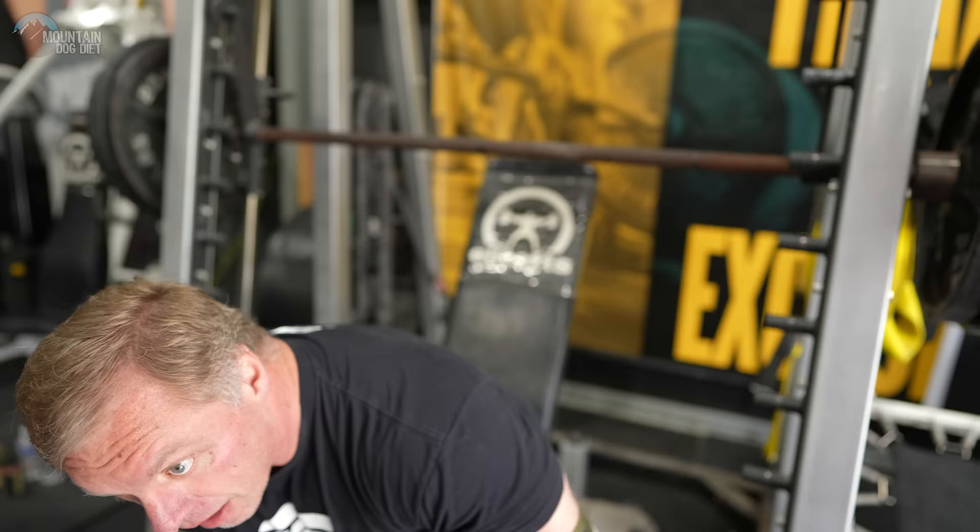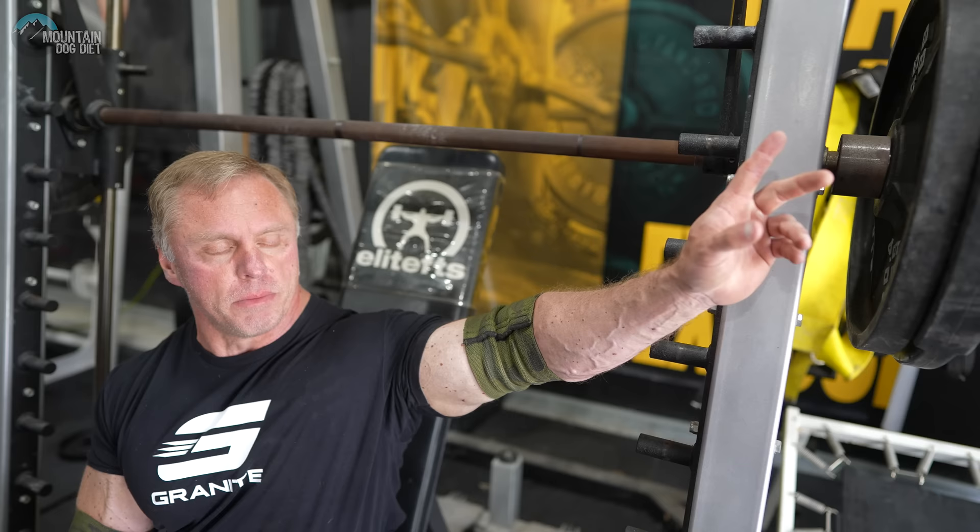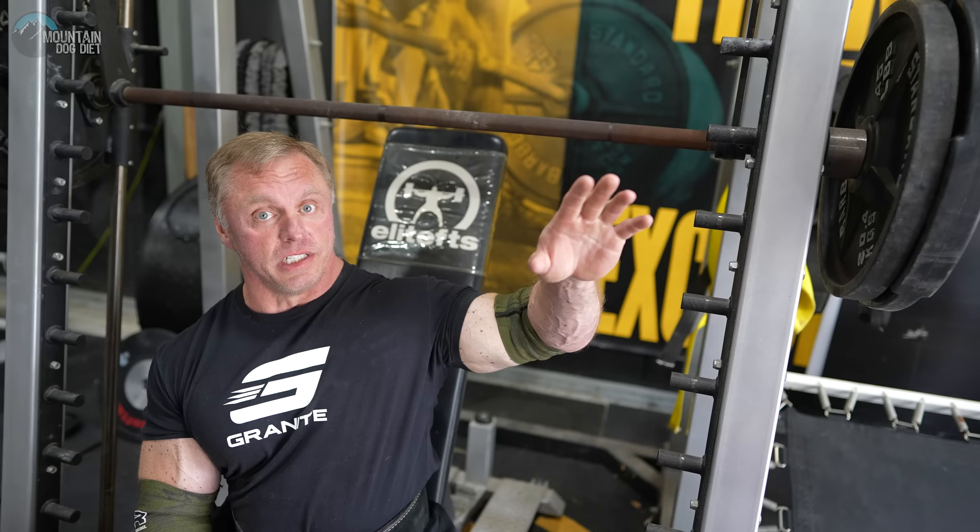We did a 45 and 25 for the set of eight, and now we swapped out the 25 for a 45 — so we have two 45s on each side. This is a really cool smith machine — it's old school, a Texas Squat Bar, and there's no counterbalance on here, so this is really heavy. Now it should be a very hard set of five.